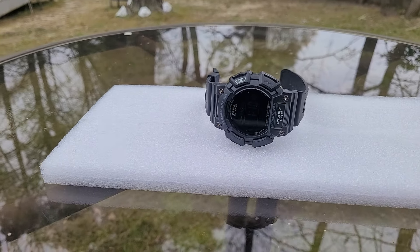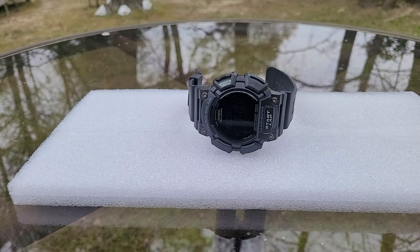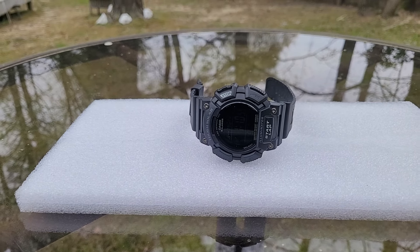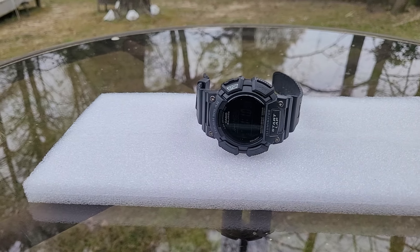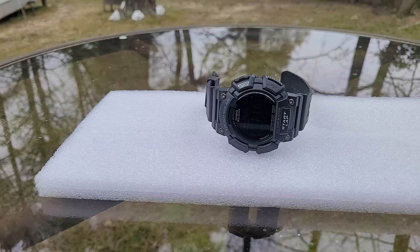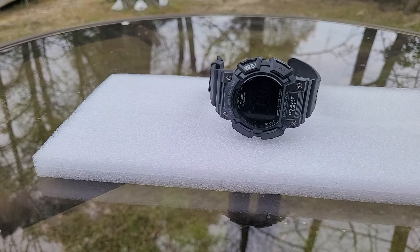What's good YouTube, it's Kid Clientele Reviews. The watch I'm bringing you today is the Casio Tough Solar Illuminator watch. We're going to get into a couple of things about this watch. Let me start off with the solar power.